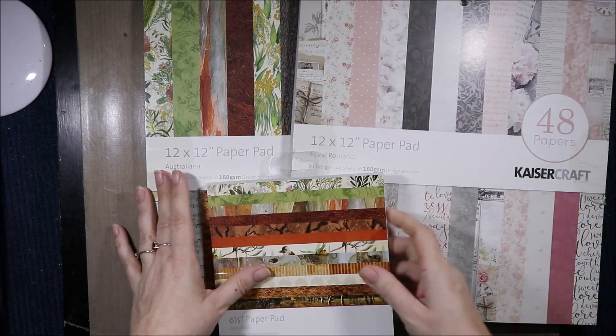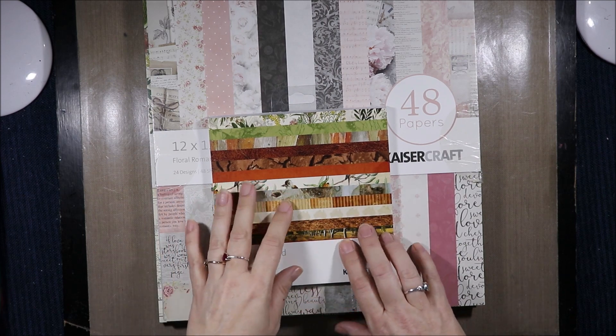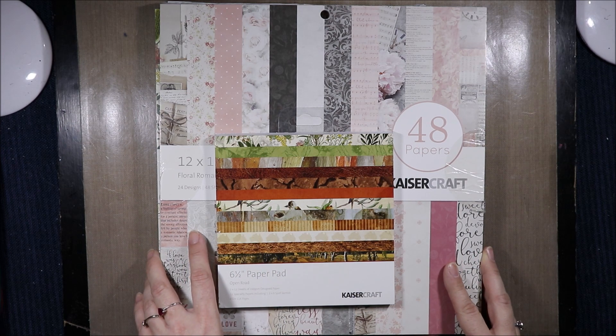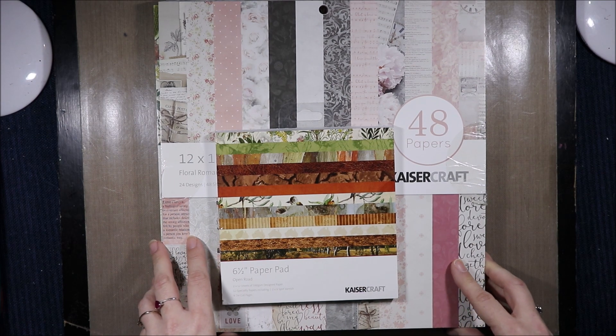Which ones do you like better — the Australian themed ones or the Floral Romance? That was just a quick look at these paper pads. I am trying to get my hands on the ephemera that goes with this kit. If you enjoyed this video don't forget to like, subscribe to see more content like this and hit the bell notification to know when new videos come out. Thank you all for watching and I'll see you all next time. Bye!